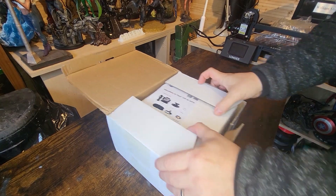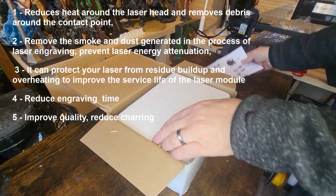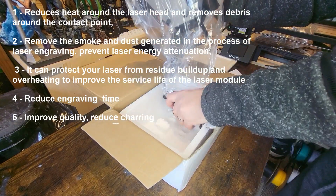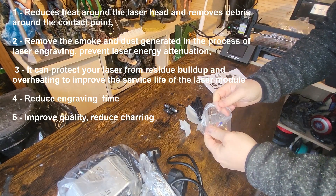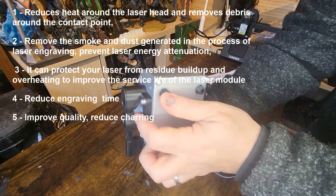So here we have the unboxing of the Air Assist. Why do you need an Air Assist? There are lots of reasons why it will improve your engraving - reducing heat around the laser, removing smoke so the laser can do its job properly, protecting your laser from residue so it doesn't get as dirty. It can reduce your engraving time and also improve quality, reducing any charring around the outer edge. That's the main benefits of getting an Air Assist.